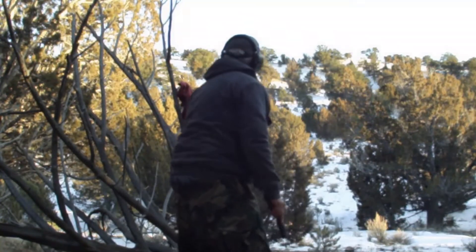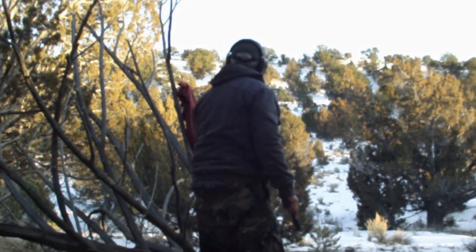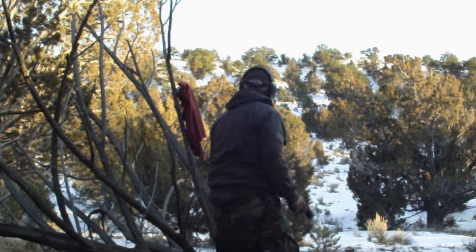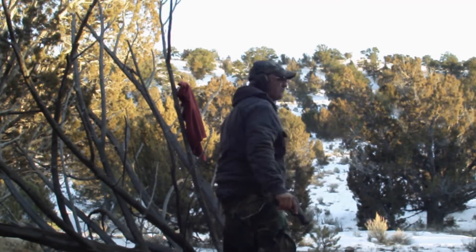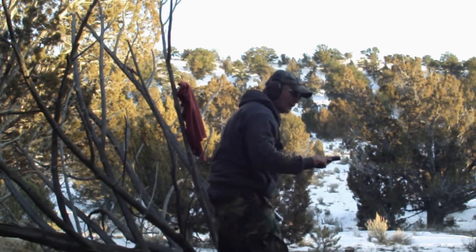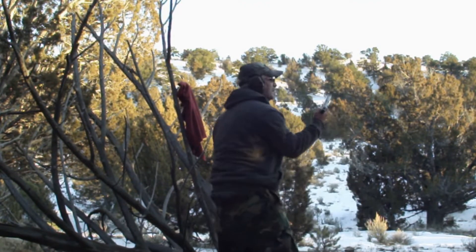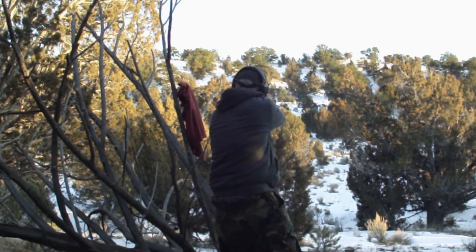Saga 308, we got some offhand pistol shooting and we're going to be standing up here. We'll lean a little bit, see if we can hit that plate. Let's make that 75 yards, maybe 80. Start off with that — we got five shots here, let's give it a whirl.